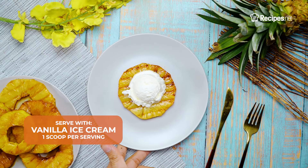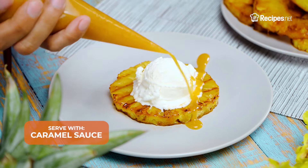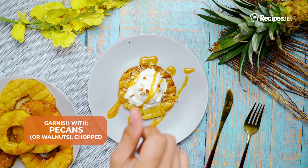Remove from the heat and serve with a scoop of vanilla ice cream and a drizzle of caramel sauce, garnished with chopped pecans.